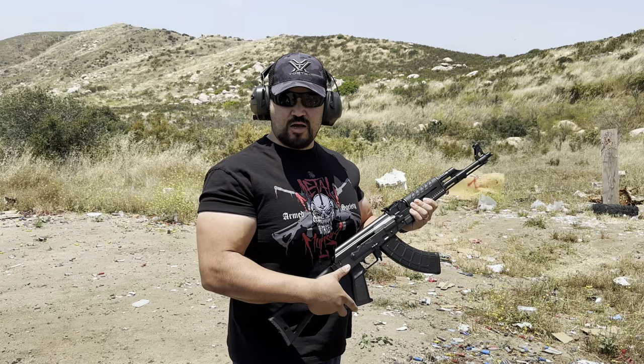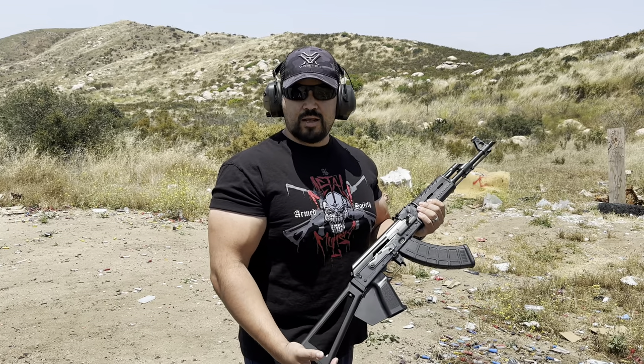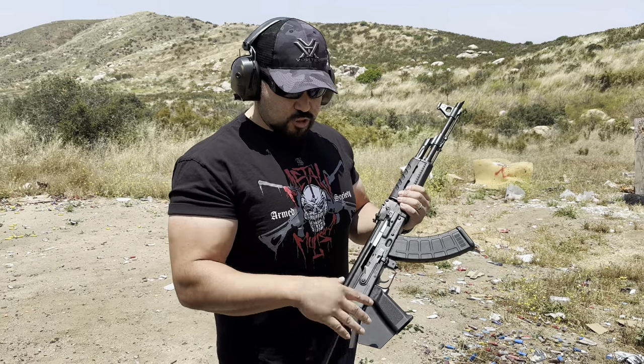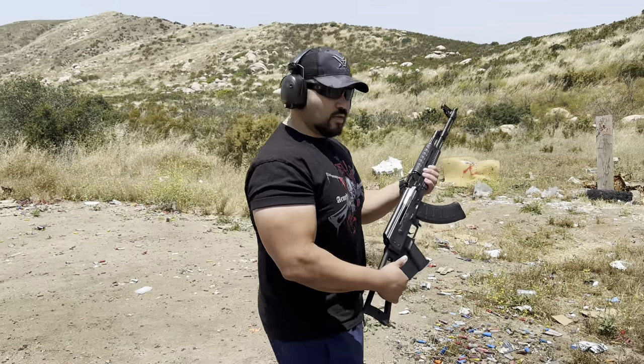Alright guys, I hope you enjoyed this little shooting segment. My first impression on the Zastava M70 AK-47 in 7.62x39: obviously it's California-compliant with the paddle-style grip and pinned magazine and fixed stock. You can change it and add all your features by fixing the magazine, but since I just got this right out of the box, this is the way it came. This is just going to be a function test — I'm not doing anything for accuracy.